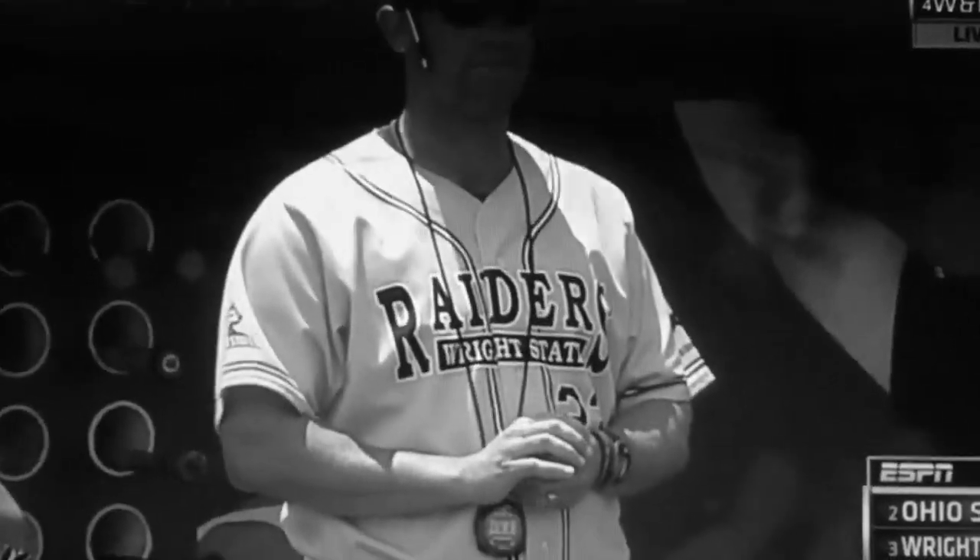He's got a three-foot lead and the next thing you know he hops and goes as soon as he takes his set. Eight stolen bases now in the regional. Usually when Louisville's at a regional they're the most aggressive base stealing team at that regional, but Wright State is taking that crown.